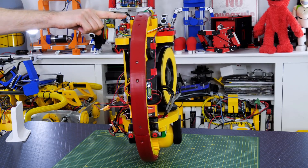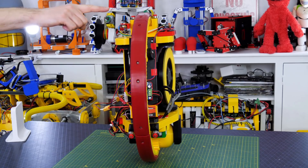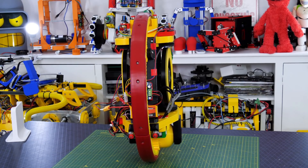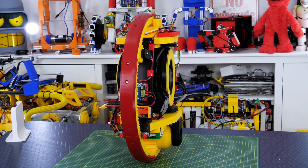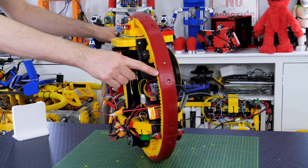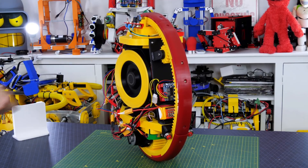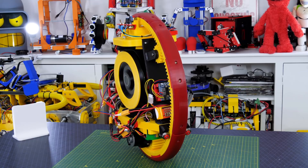It looks like it'll actually balance and it's pretty stable — you can see that PID controller reacting quite quickly to move the gyros in their vertical axis to exert a force side to side on the robot and cause it to tend to zero to balance in the middle. It's pretty active and you can see it balancing on a single point on its tyre, and even if I try and push it off it compensates and holds itself in the middle.